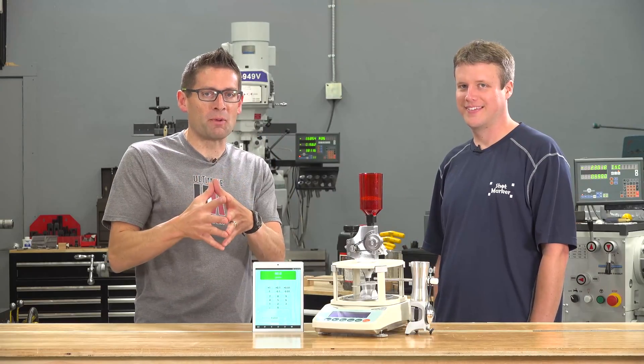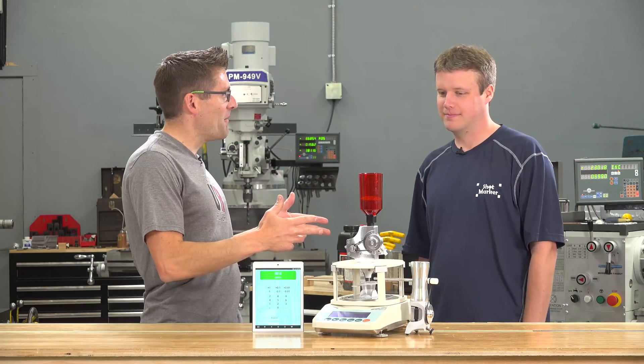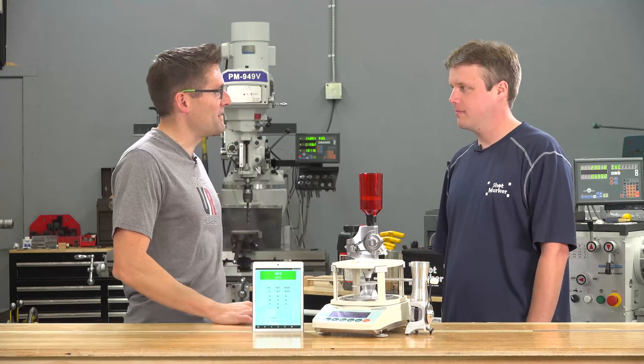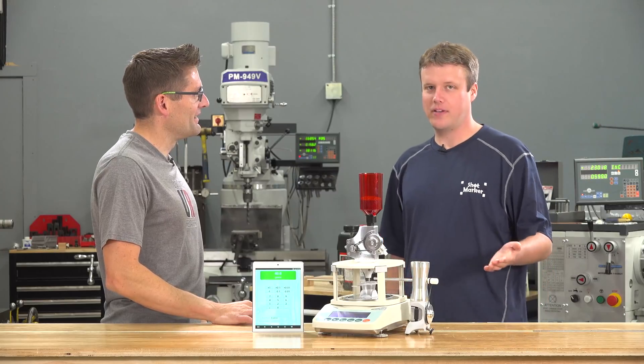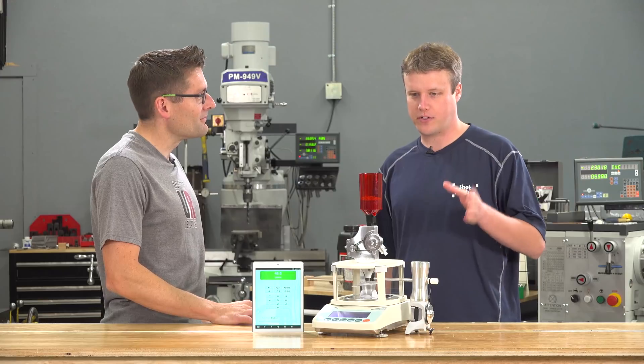Hey there! Gavin Gear here from UltimateReloader.com. I'm here with Adam McDonald, the guy behind AutoTrickler. We got some pretty cool stuff to announce today. I'm really excited to be here showing for the first time the pre-production unit of the AutoTrickler V3.